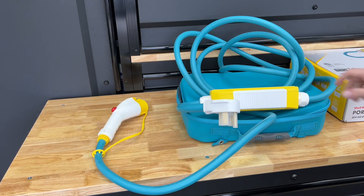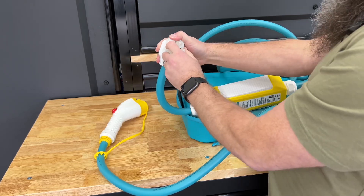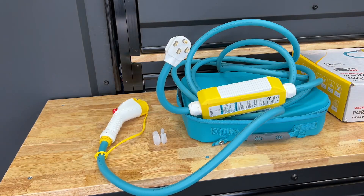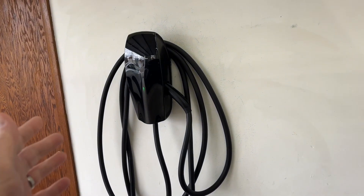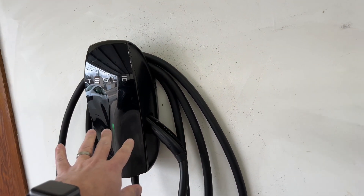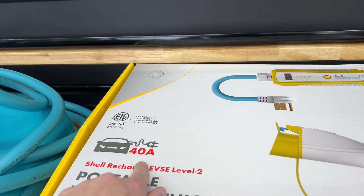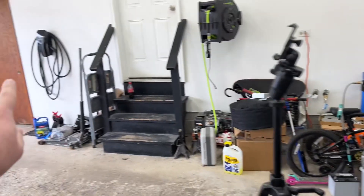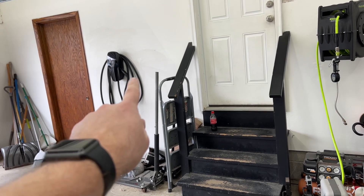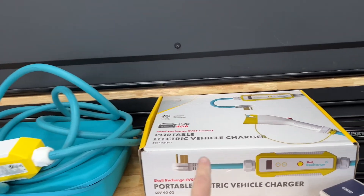Thanks to EV Goer for sending this out for review. One thing I had to tell them is I don't have a NEMA 14-50 outlet in my garage — I have my charger hardwired into the wall. My Tesla wall charger is hardwired at 48 amps, 240 volts, which is the fastest home charging option. This Shell unit is 40 amps, so it is slightly slower than the Tesla wall charger, but a lot of people don't want to spend the extra money and it's easier if you have a NEMA 14-50 outlet — you just plug it in.